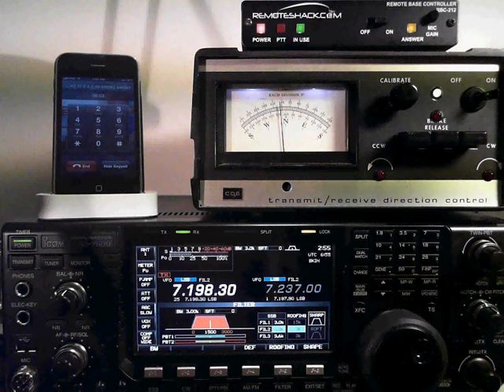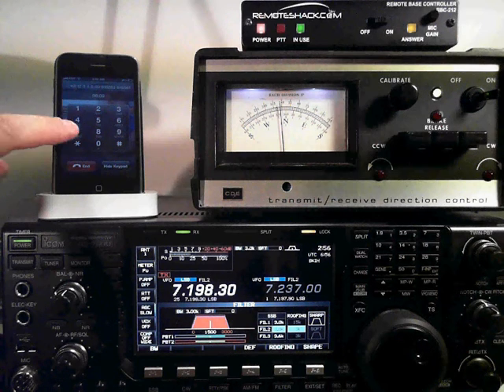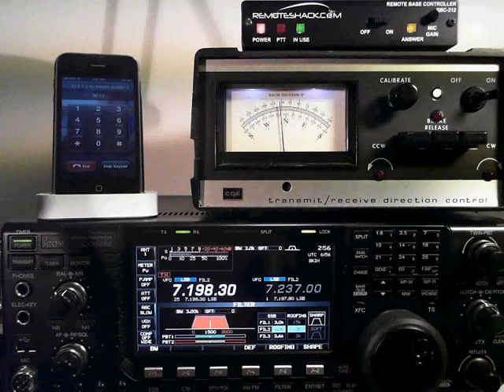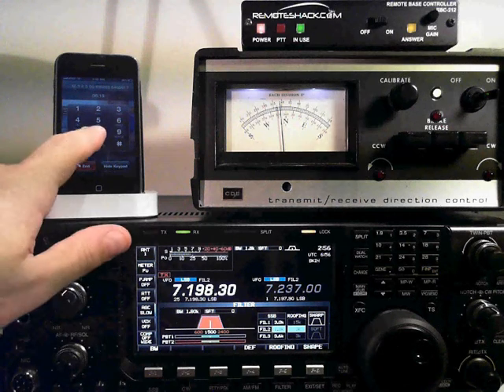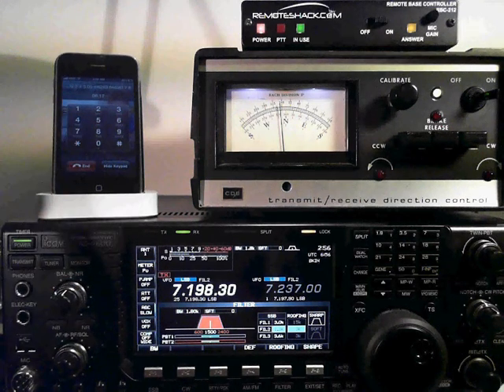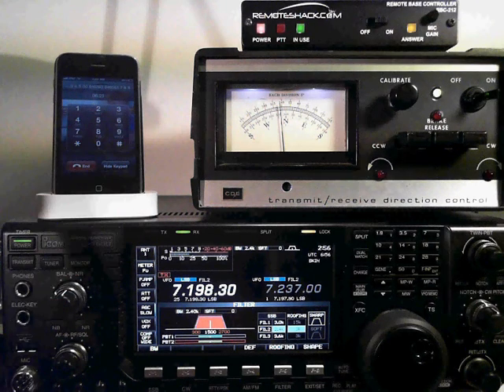In addition, keys 7, 8, and 9 support narrow, medium, and wide bandwidth. If we hit 7, you can see our bandwidth just changed. We can go to 8 to widen it up a little to medium, and then full width — all the way to 3 kilohertz.